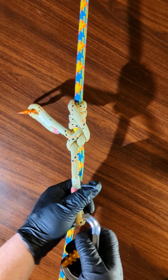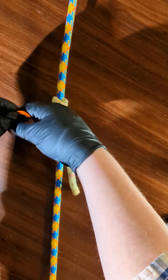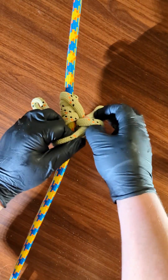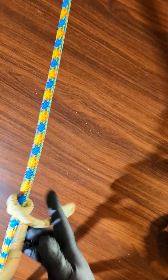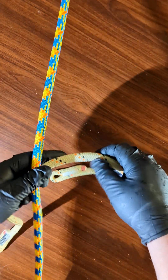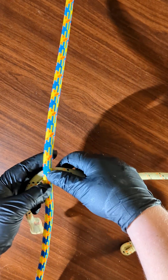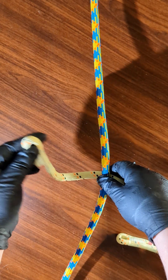Let's get to the tie. First, I'm going to start with most of my hitch cord on the right side — maybe about five or six inches on the left side.